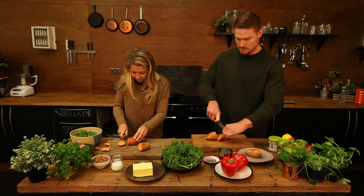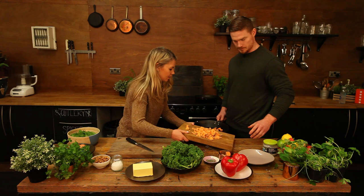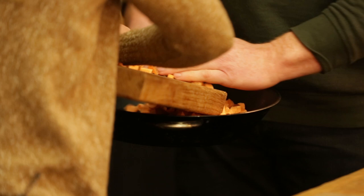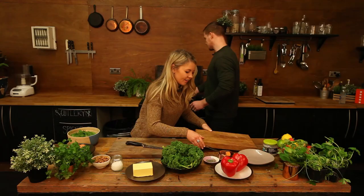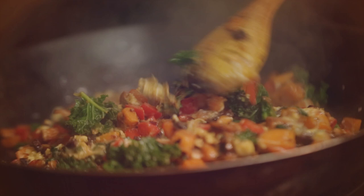Let's see if we can aim this into the pan. Yeah, that's all right. We're in it. We'll let that heat up and we're going to try to cover it a little bit to let it steam so it cooks quicker.